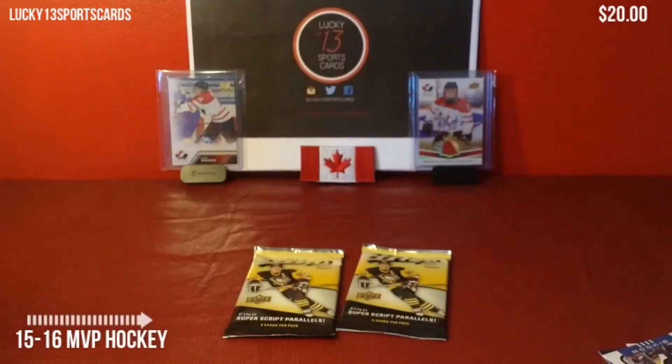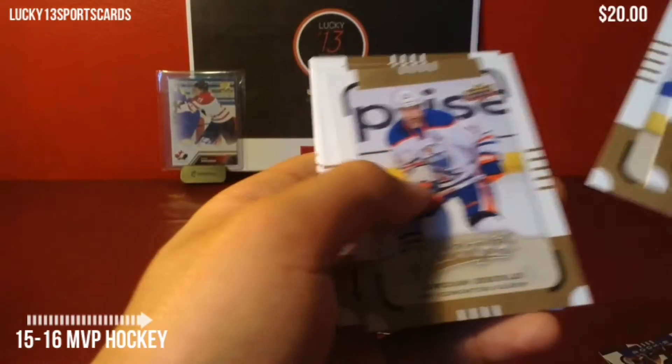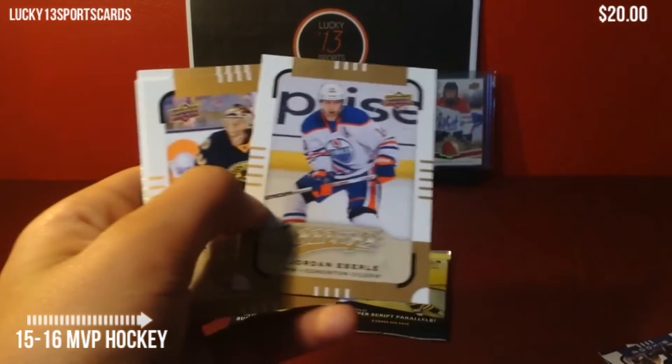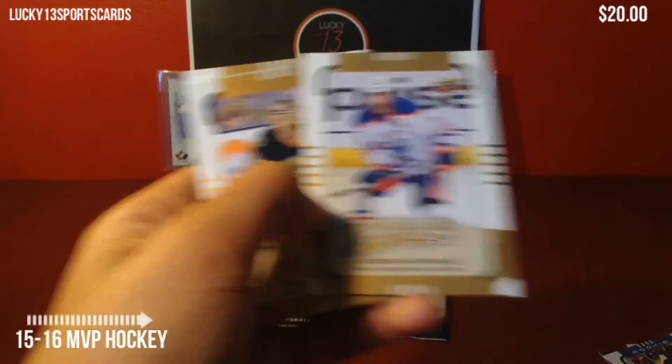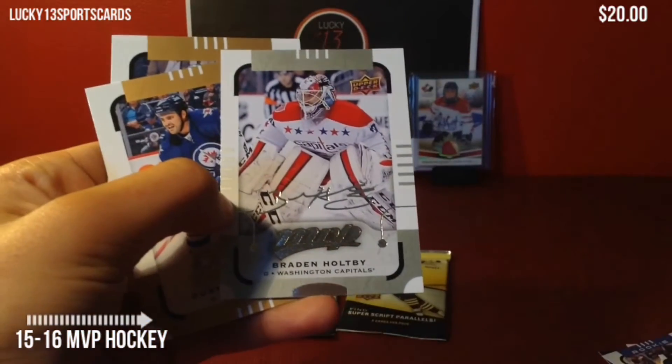I might have to get more of this. It costs $20 for all nine packs, so it's about $2.25 a pack. Jordan Eberle — that will go to the PC. And a silver script of Brayden Holpe. Nice.